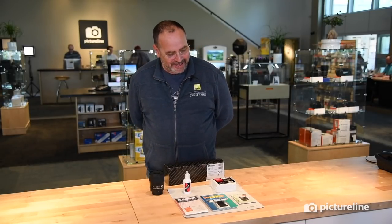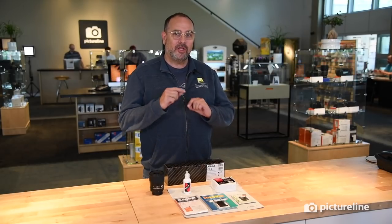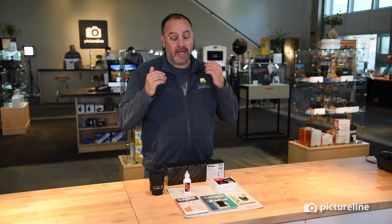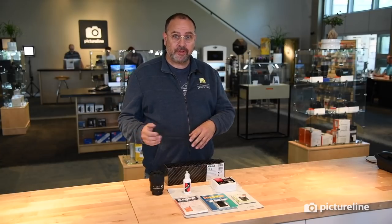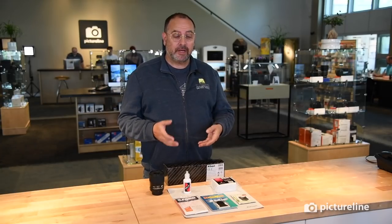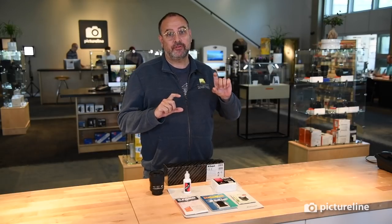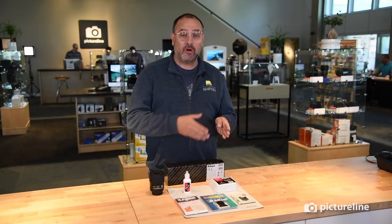Hi, my name is Vincent Versace. I'm a Nikon Ambassador, and I am here at PictureLine in Salt Lake City to talk about a new product that just came out this week — the Nikon ES-2 Film Digitizer. The goal of this video and tutorial is to discuss best practices on how to use the ES-2, what you need, what lens you should use, how to work with it, and how to create a raw file from a negative and convert it to a positive. This technique will cover cameras ranging from the D5000 all the way up to the D5, as well as the D850, which is what this device was designed for.